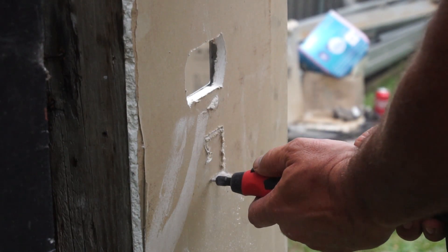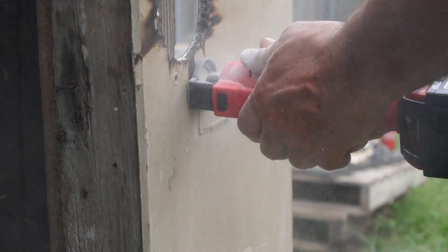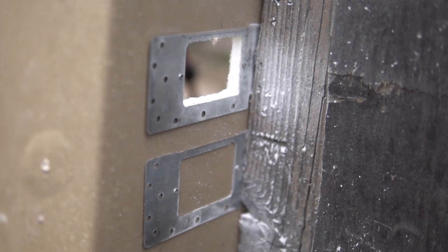That's a quick hole — that's a quick hole.